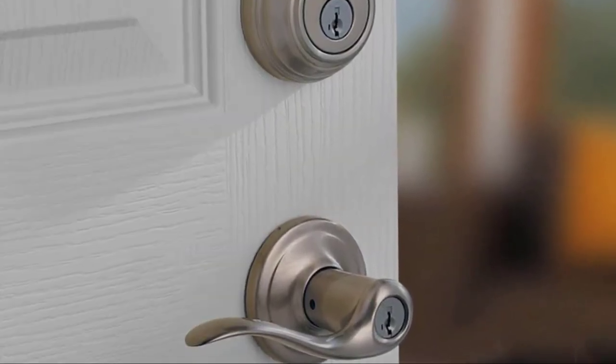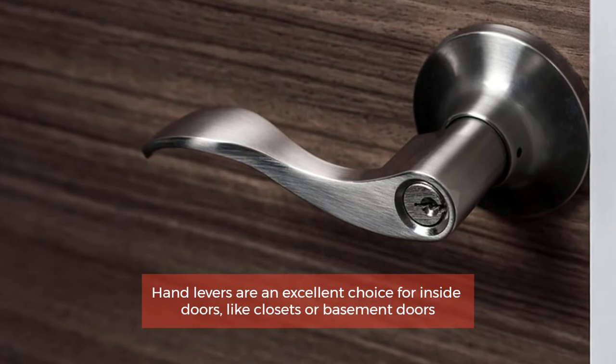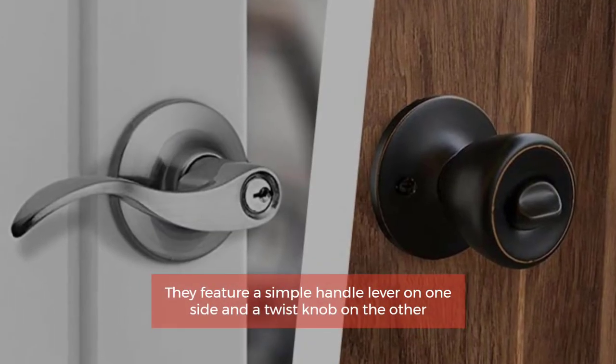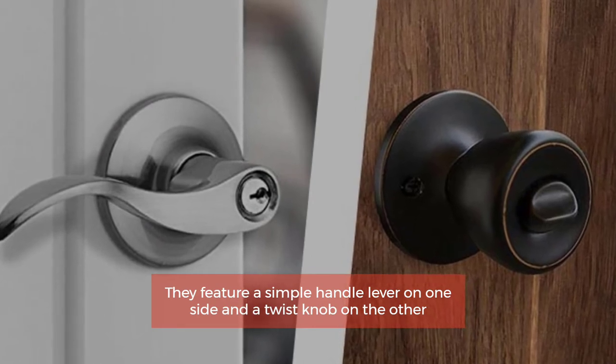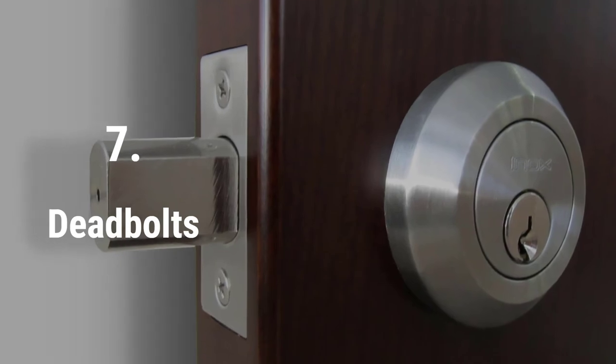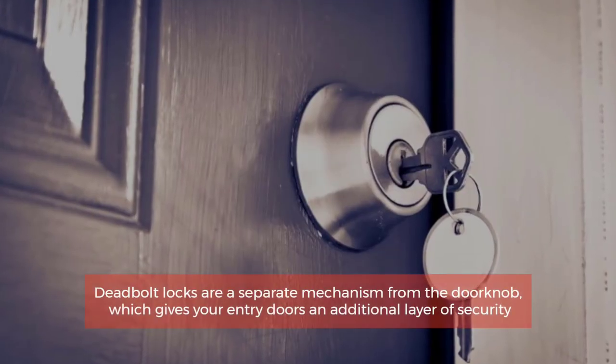Number six: Hand levers. Hand levers are an excellent choice for inside doors like closets or basement doors. They feature a simple handle lever on one side and a twist knob on the other.